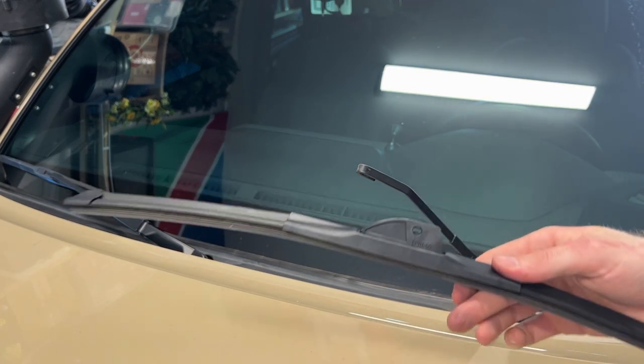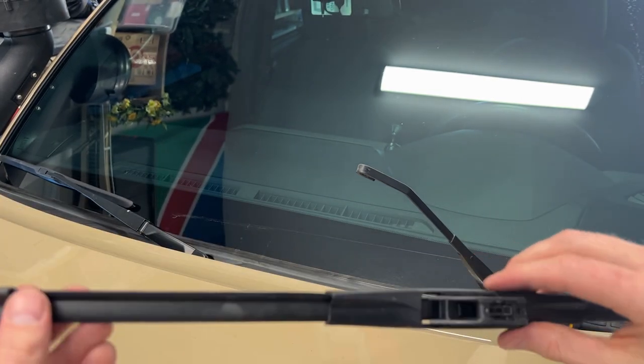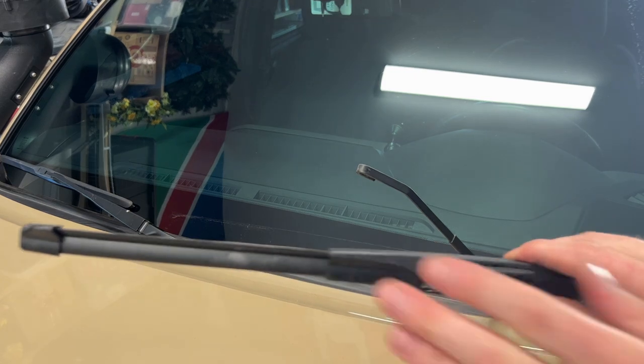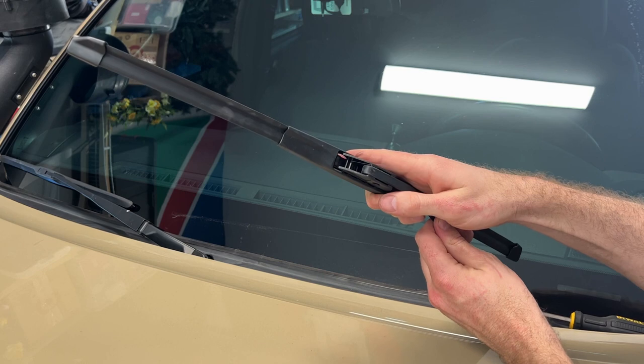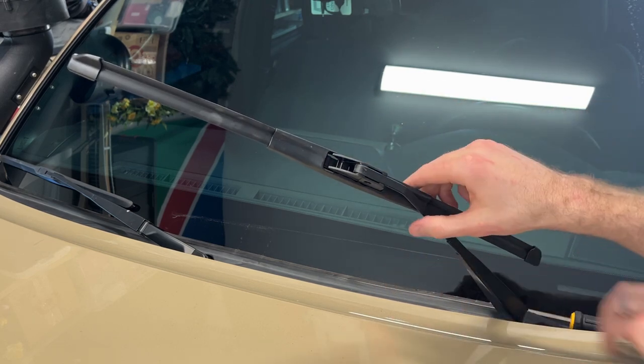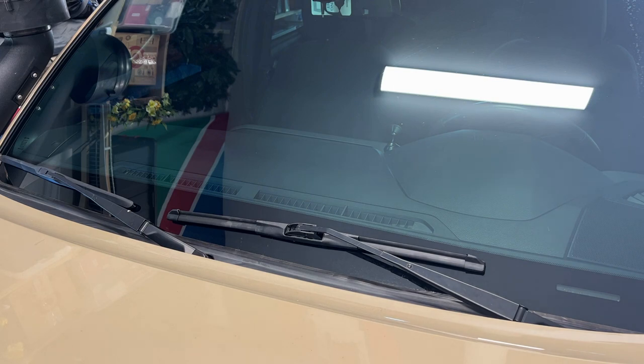Here we have the aftermarket windshield wiper. It's got a new blade on there but the whole piece gets replaced. This simply slides on and clicks in. At that point, that is the windshield wiper replaced.